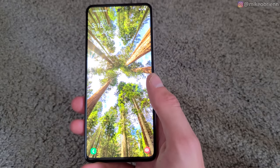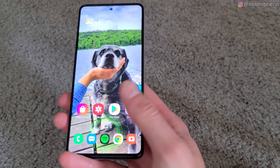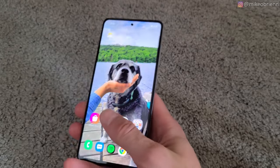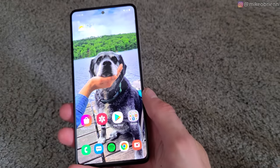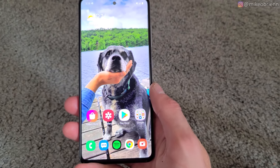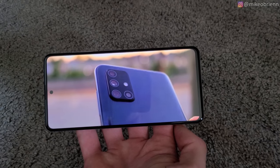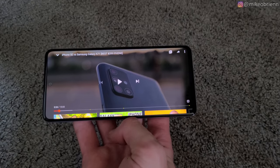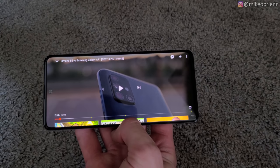Now for a quick fingerprint sensor speed test. It's located in the bottom of the screen, so if I just tap my thumb on there, it signs in reasonably quick, although I find that occasionally I miss it. But once you get the hang of it, it signs in fast enough. Let's test out the speakers. Honestly, the speaker is probably not going to be great for music, but for basic videos it does a decent job.